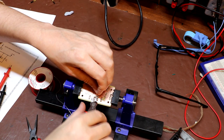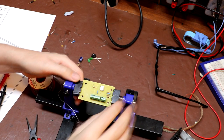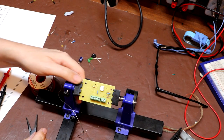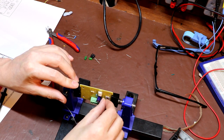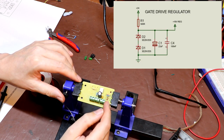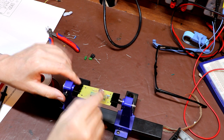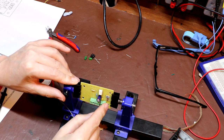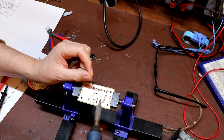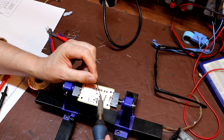Trimming component legs quite short because there's not much clearance between the bottom of the circuit board and the aluminium back plate — we don't want shorts. The next components are the two smoothing capacitors for the zener regulator: 100nF and nominally 22µF, but I've put in a 100µF instead because one was sitting on the bench in front of me and I didn't have to get up. Very non-critical values. Most importantly, make sure the electrolytic goes in the right way around.